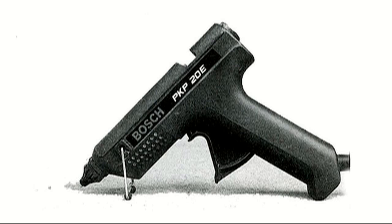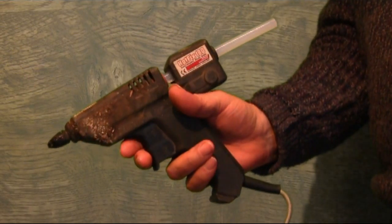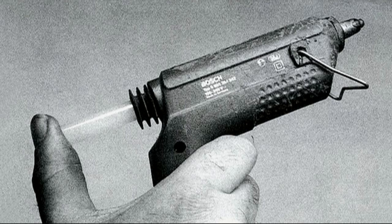It's an incredible little tool. It takes an 11 millimeter diameter stick, which you can buy in packs — it's quite low cost. You've got to be very careful because it's extremely hot and you can burn yourself on it.